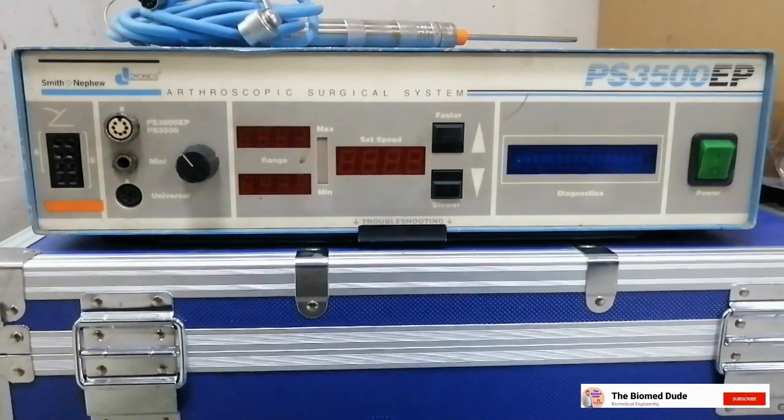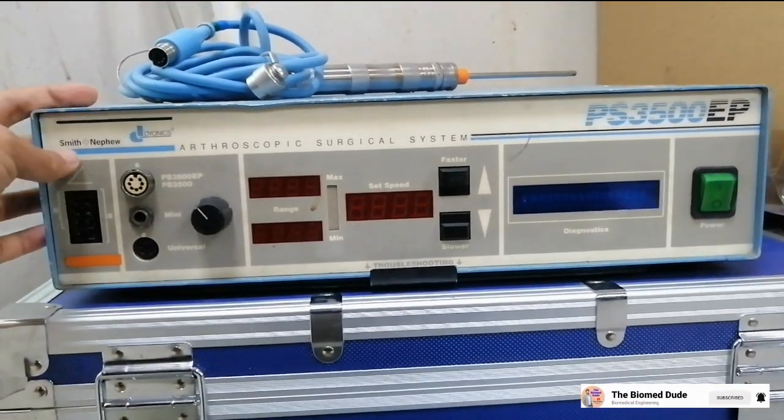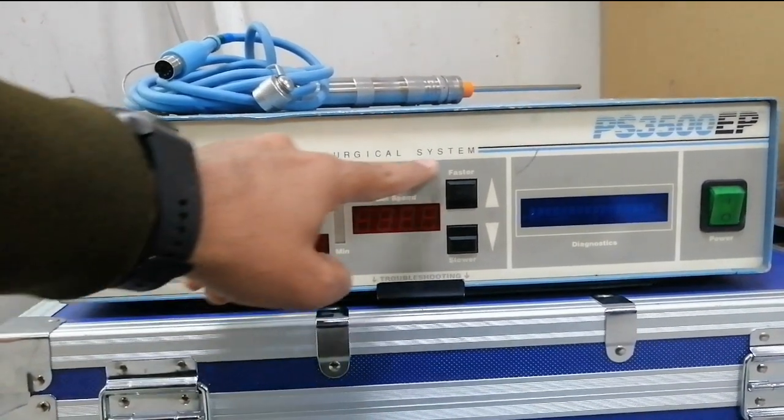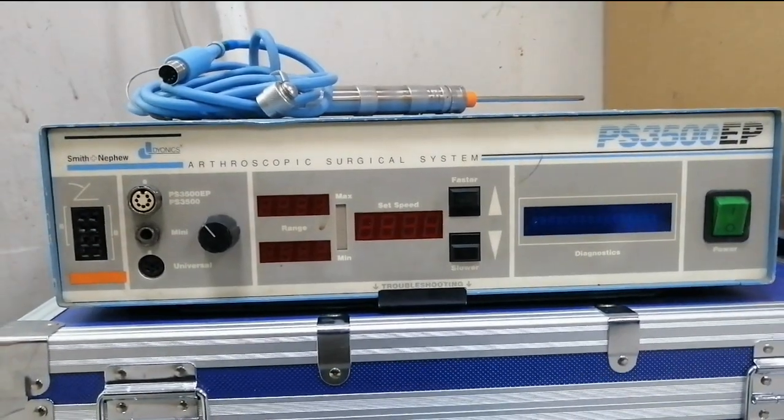Medical shaver systems allow physicians to perform more advanced surgical procedures. Here is the Smith & Nephew arthroscopy surgical system, model PS 3500 EP.